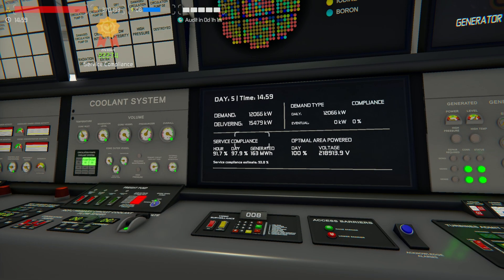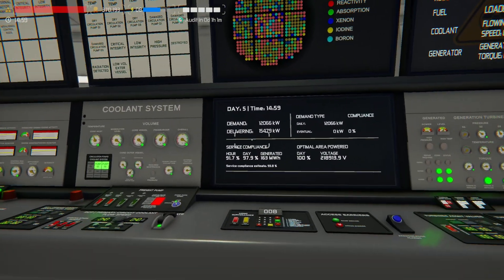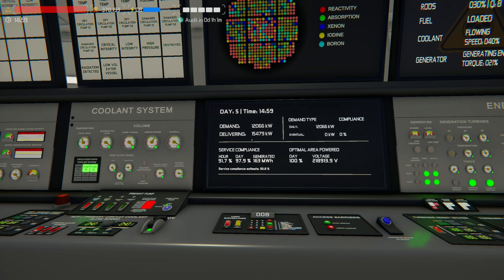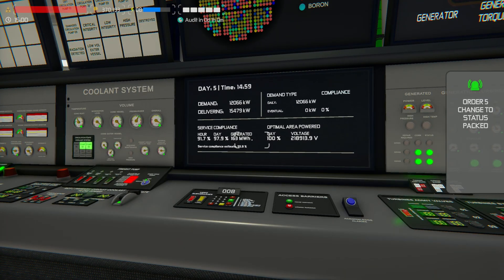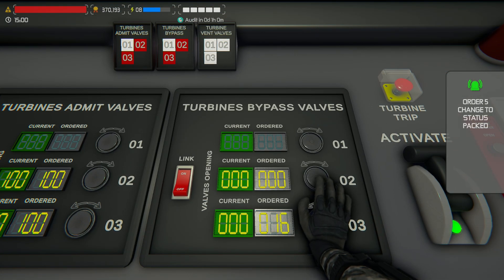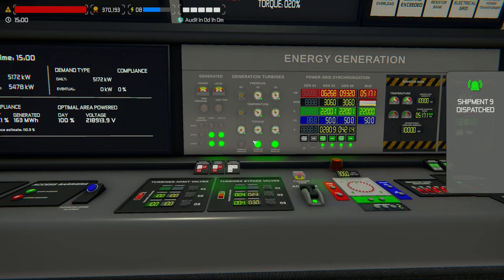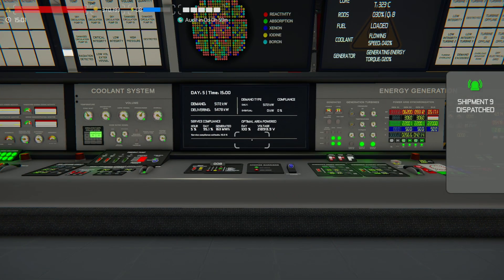Are we 15,000? Good — we made it! Let's turn that on and evenly output in the next hour. As we just click over, hopefully we'll make it. We're going to be over-producing because I just remembered we will be dropping in the service compliance here. 5,000 — that's okay.